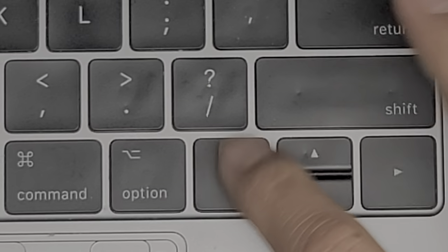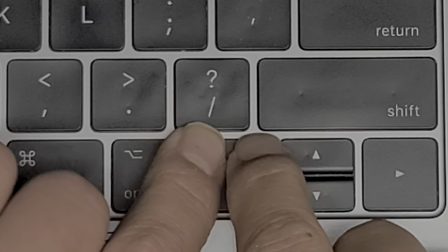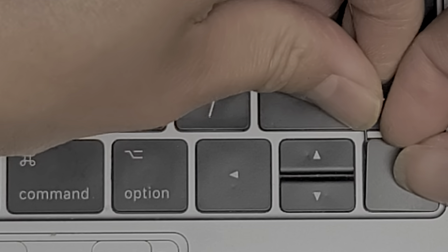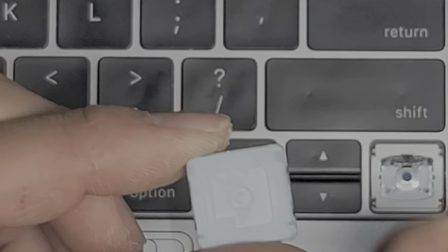Now we're going to remove the arrow keys. Same thing — get underneath, insert the needle at the center, and use that to pop it — just like that. This one also only has the two clips. Put the bottom back in, clip that in. We'll try the right arrow key just to see if it's different — probably the same. Get underneath, insert the needle in the center, and there we go. Very easy — two clips.